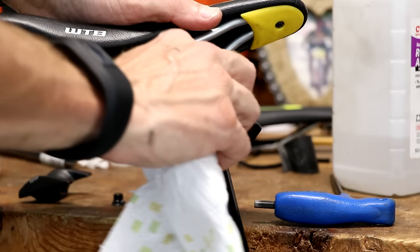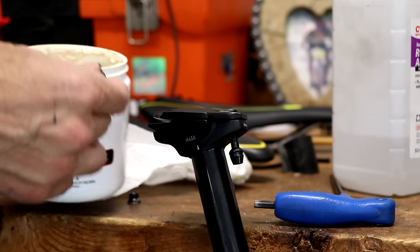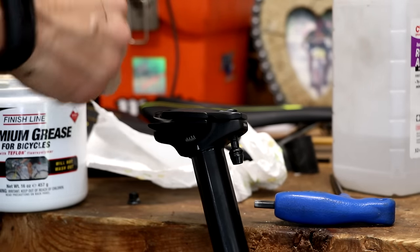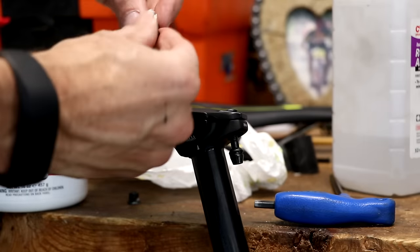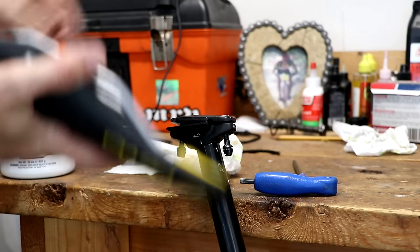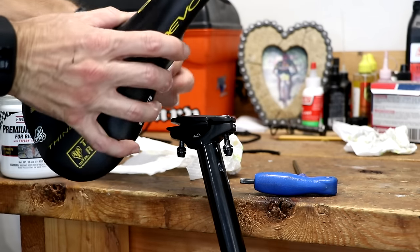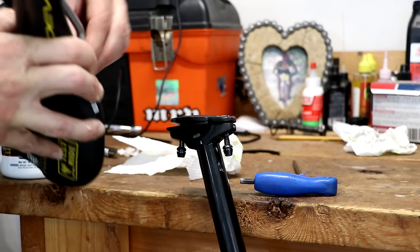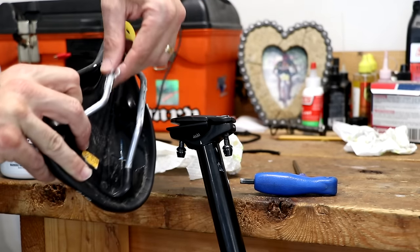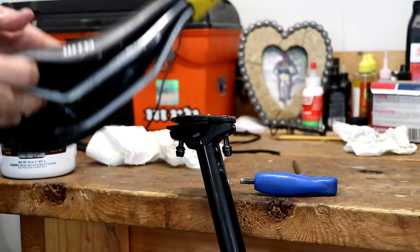If you don't clean the rails, you can get some sand particles and it can cause creaking. Before I put the new saddle on, this is where the grease comes in — I always recommend putting just a tiny bit of grease on the bolt, working it on the threads. Now I'm going to put a little grease on my fingers and apply some to the rails — just a light, thin coating on those rails — and that will also keep the rails from creaking.